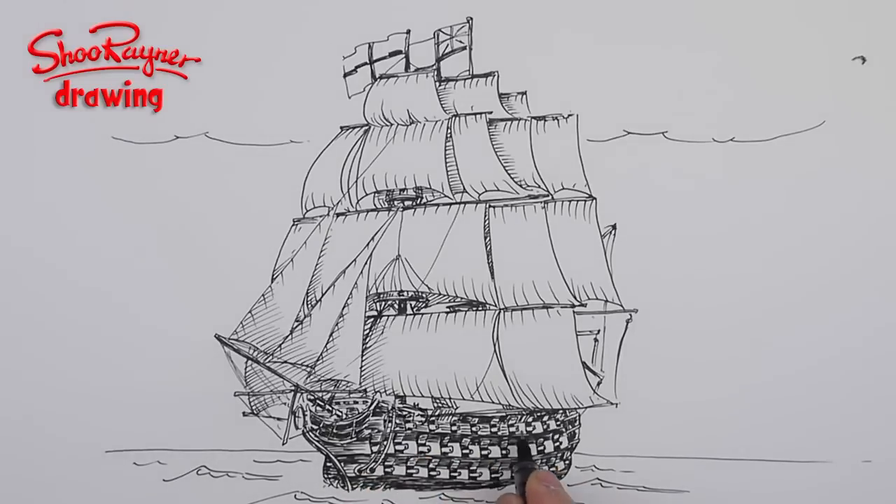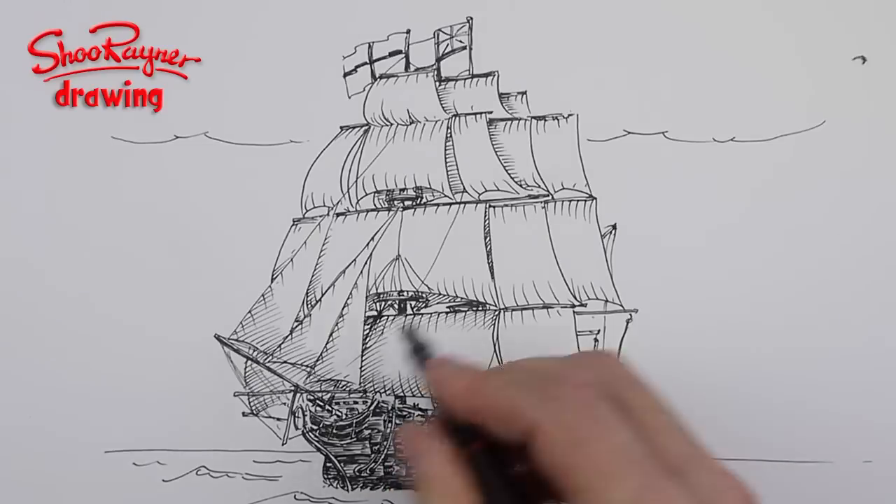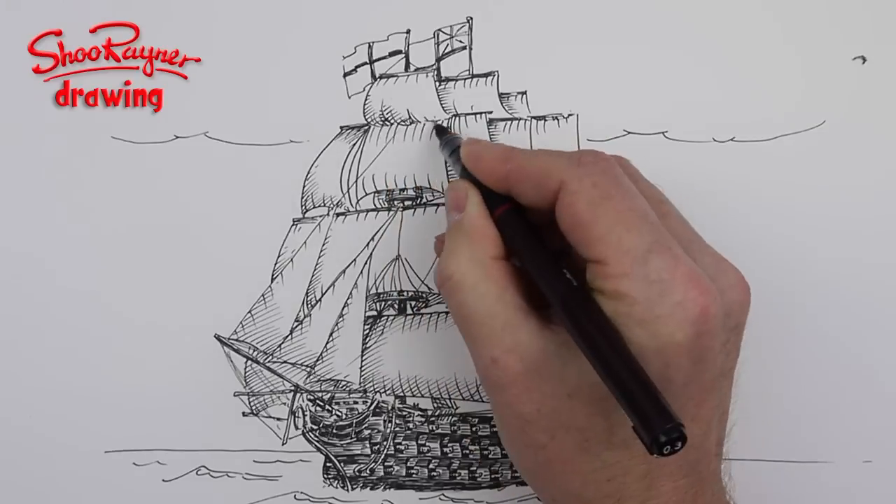Sit back a bit, look at it, and keep making it darker and darker, but you don't want to make the whole thing dark — you've got to leave areas that are light as well so you can see what's going on.